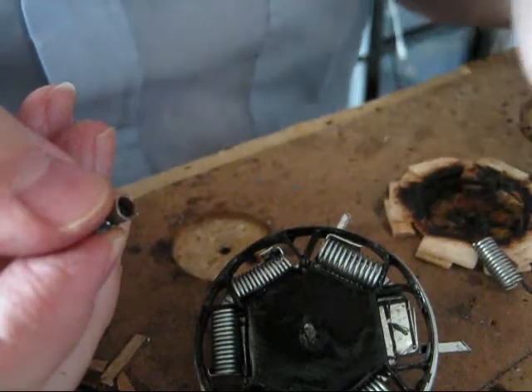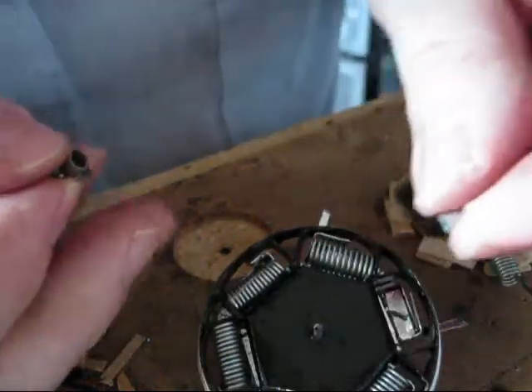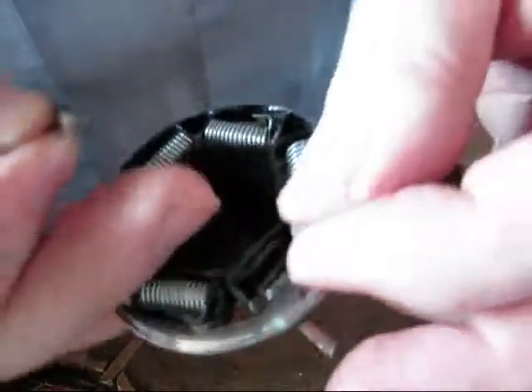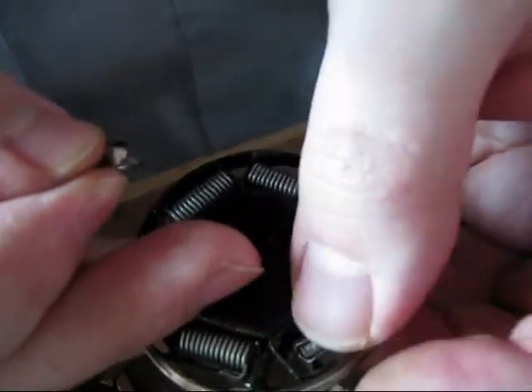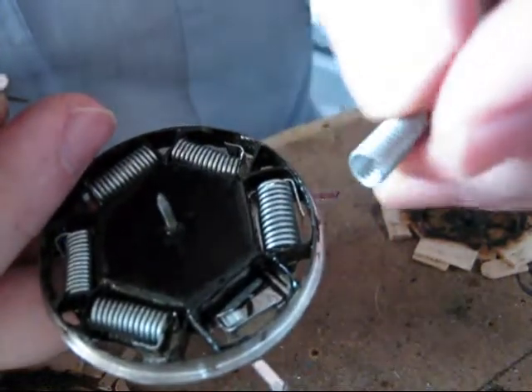This ring, which I already pre-made right here, I'm going to solder it to this latch right there, so I'm going to create a sort of a nest for each spring.